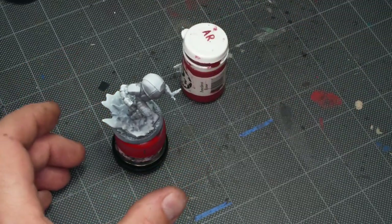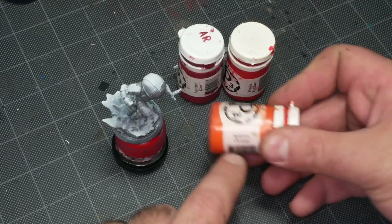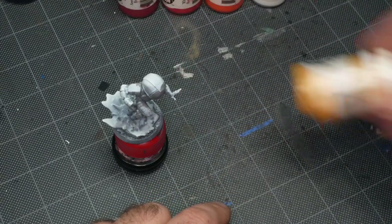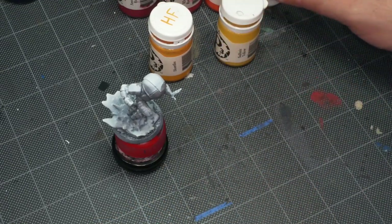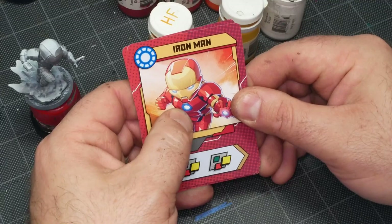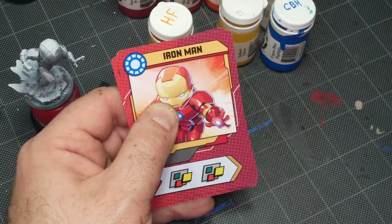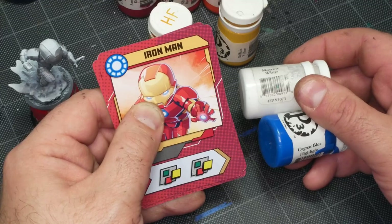For the reds I'm going to be using P3 Amethyst Rose with a highlight of P3 Cato Red Base. The highlight above that will be some P3 Inferno Orange, and then I'll go even further with just a little bit of P3 Moro White. For the gold parts of Iron Man's armor I'll be using P3 Heart Fire, highlighting that with P3 Sulfuric Yellow and going a little bit further with P3 Moro White.